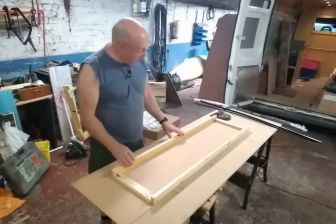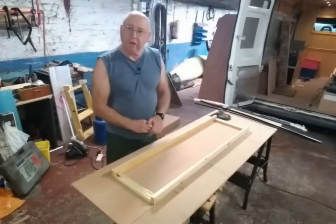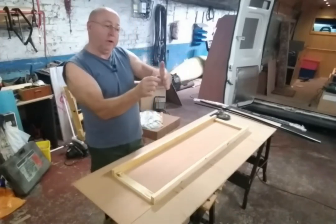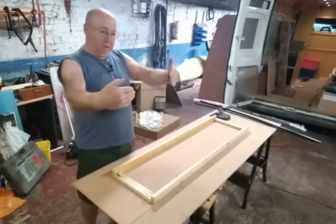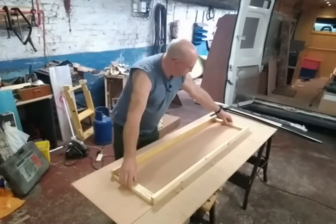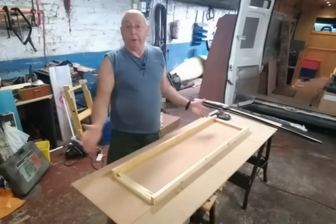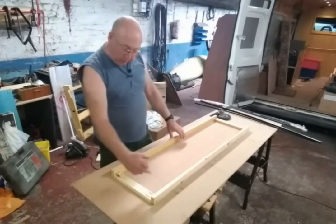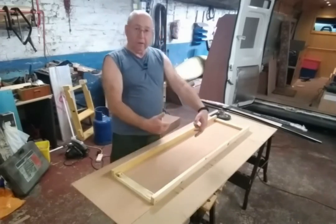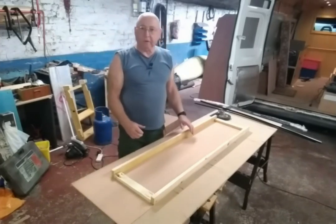The temptation is to measure the inside and cut like a conventional door, but you don't want to do that. One door will be here and one there, sliding — you want an overlap so you don't see a gap through the middle. So one door slides one way, the other slides the other way with an overlap. I'm going to cut them to the overall length to create that overlap rather than worrying about the height at this stage.